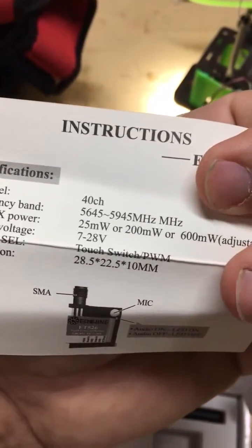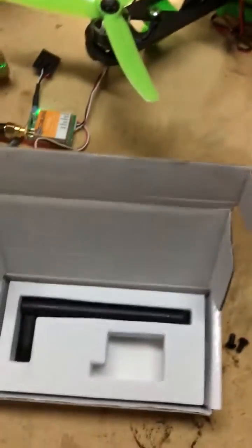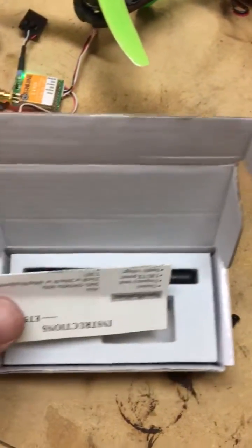Channel selection through PWM — I haven't tinkered with that yet to try to figure that out.